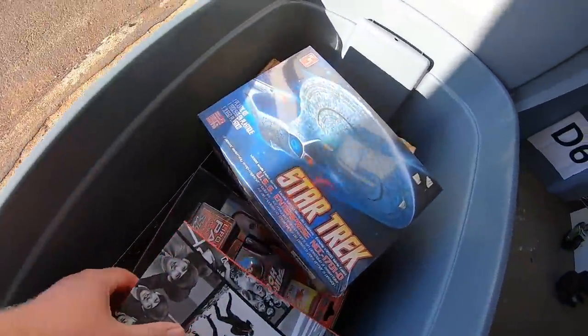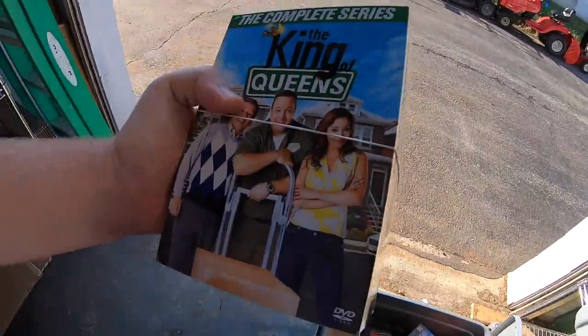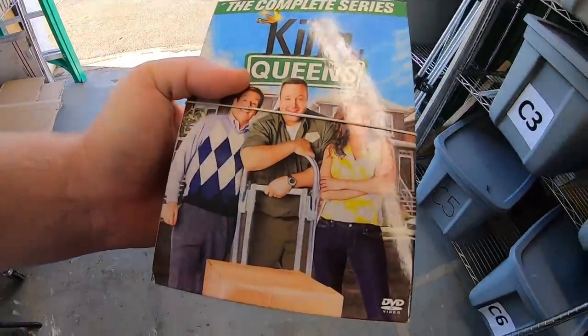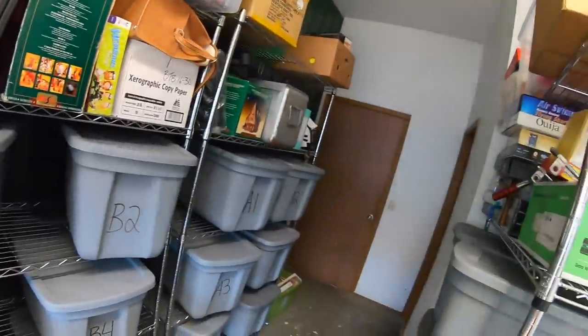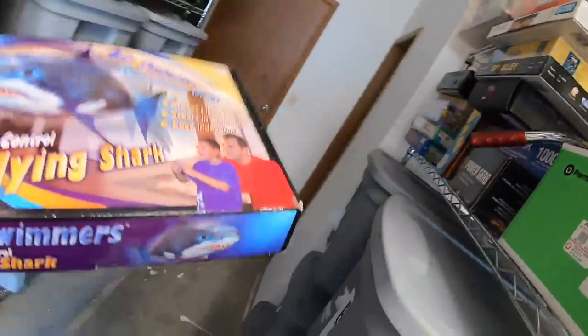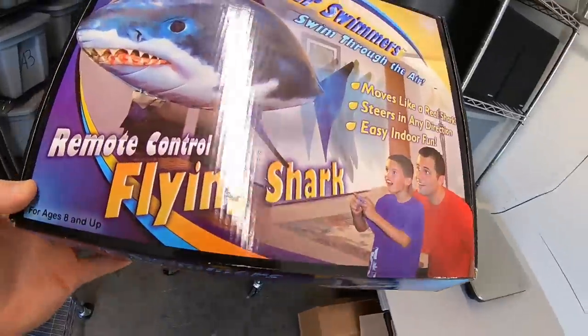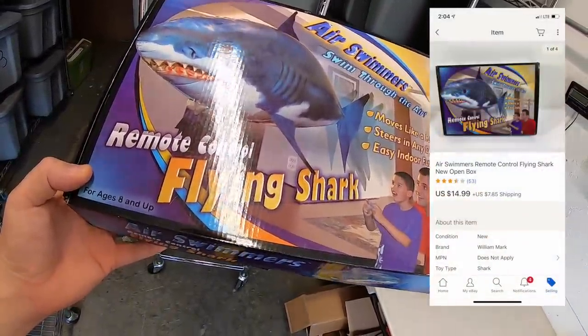I also got a Fitbit Flex over the weekend — paid just a few bucks for it, sold for $23.99 plus shipping. From the same bin, King of Queens complete series on DVD — paid $2, sold for $31.99 plus shipping. And I just listed this morning and it sold pretty much right away: an Air Swimmer flying shark I got for a dollar at a garage sale — sold for $14.99 plus shipping.